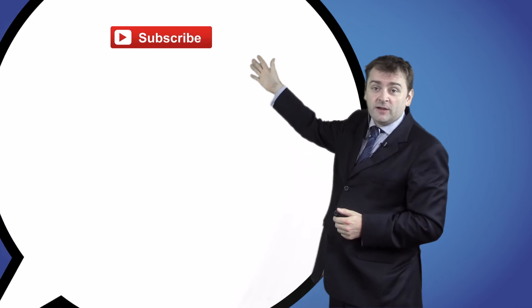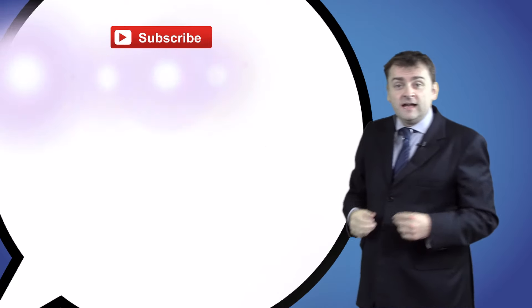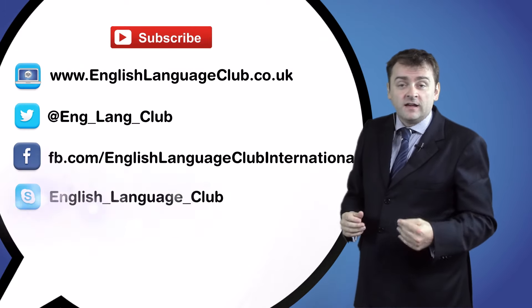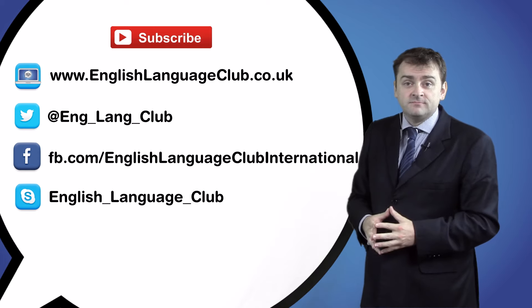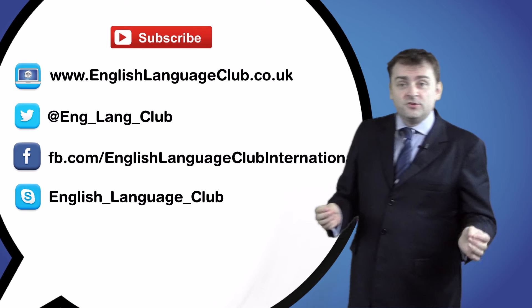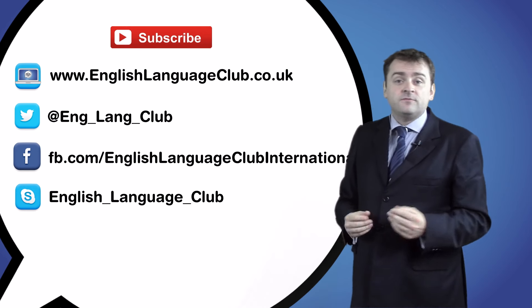We regularly post new videos, so if you like this video and want to continue improving your English, please click here to subscribe to our channel. At the English Club we also offer live English classes via Skype or Google Hangouts. Visit our website to make a booking with me or one of our other teachers. You can also follow us on Twitter and Facebook.